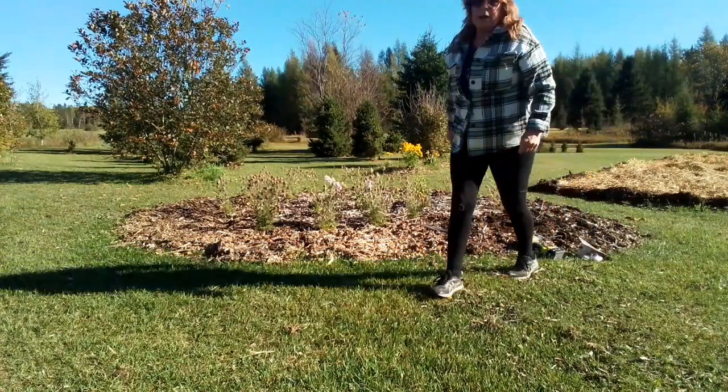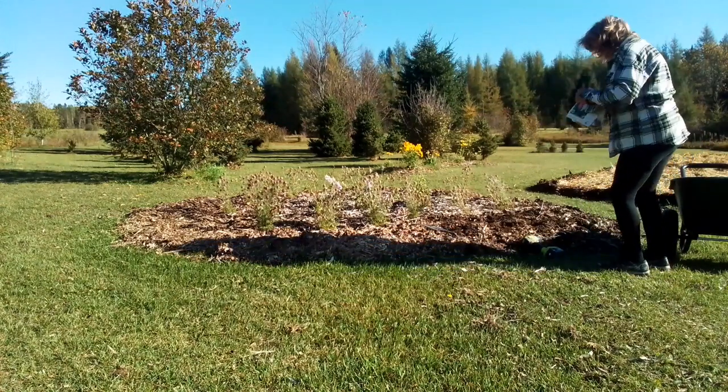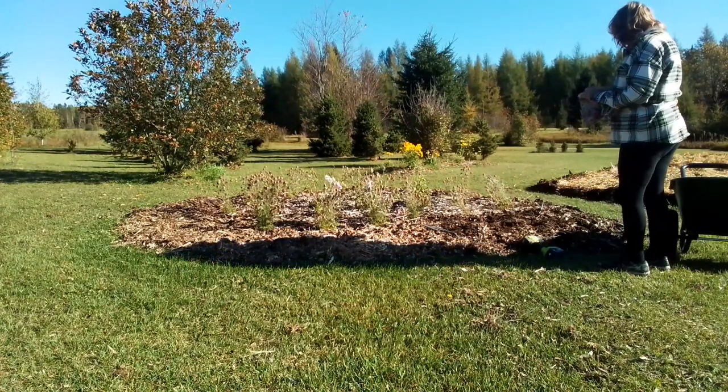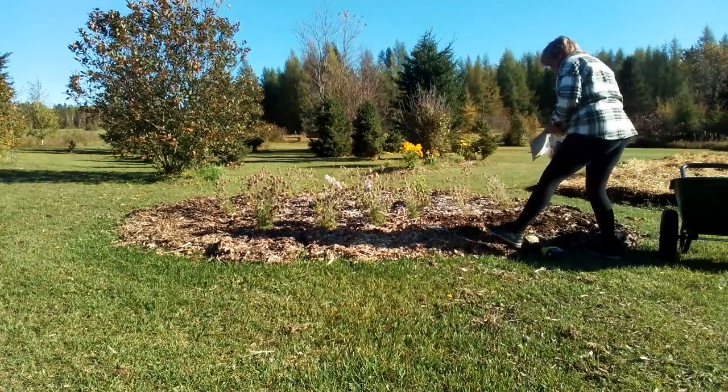I gotta go get a bucket of compost. I love compost. This is going to be gorgeous.